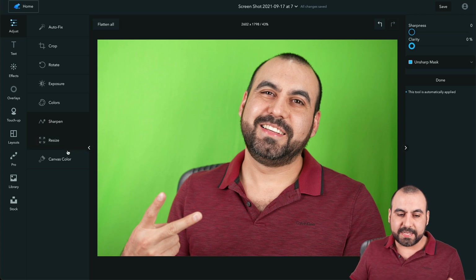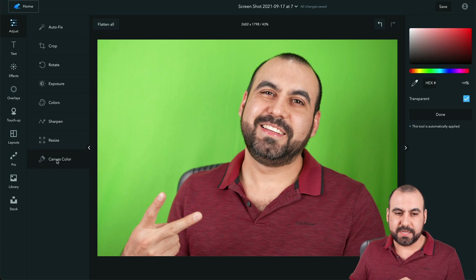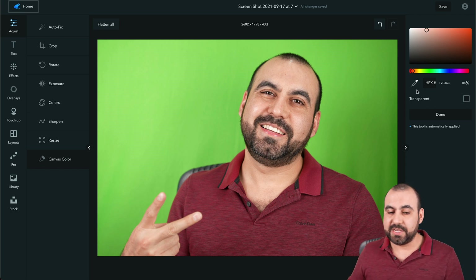We can also Resize, and there's the Canvas Color tool. So, for example, if I need to know what the color of my skin is, I click on it and now I know what the color and the hex hash is.